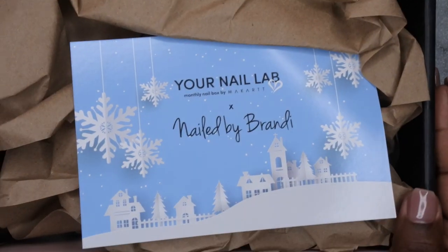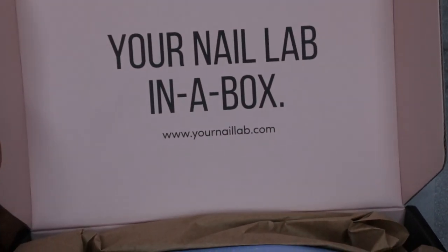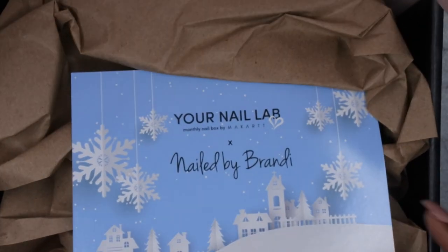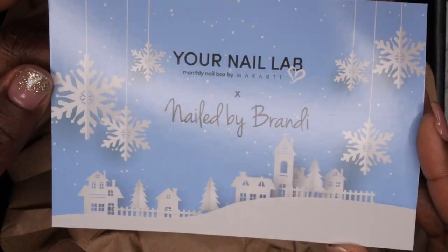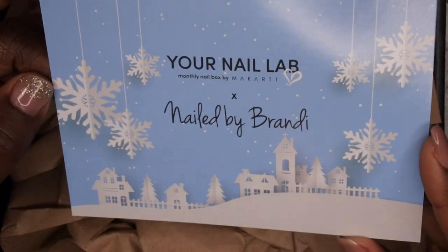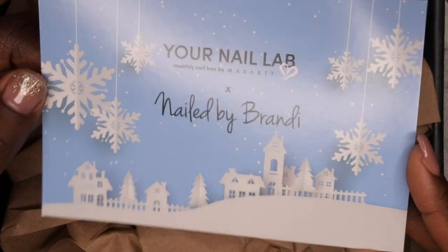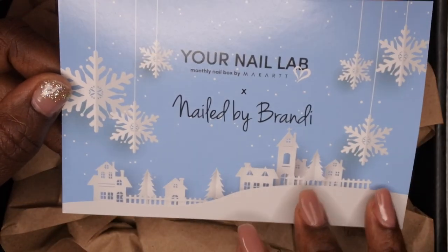It's Nail by Brandy! Really quick, I want to show you all the inside of the box — it just says 'Your Nail Lab in a Box.' I really love the color scheme. Yes, they collaborated with Nail by Brandy! I just want to take a moment to say congratulations, darling — that is such a huge accomplishment. Well done; I can see your hard work is paying off.